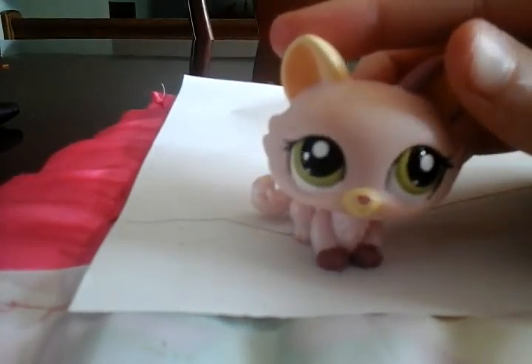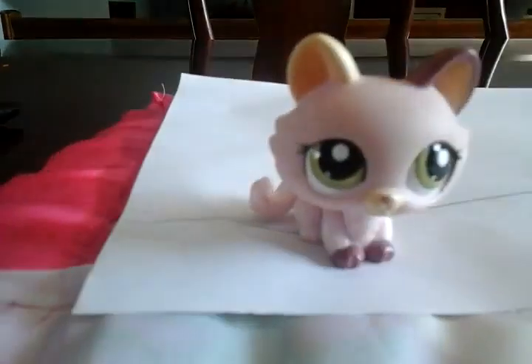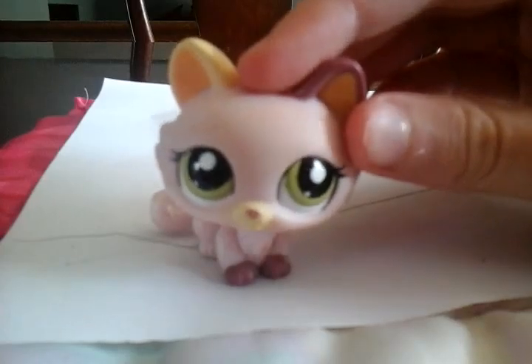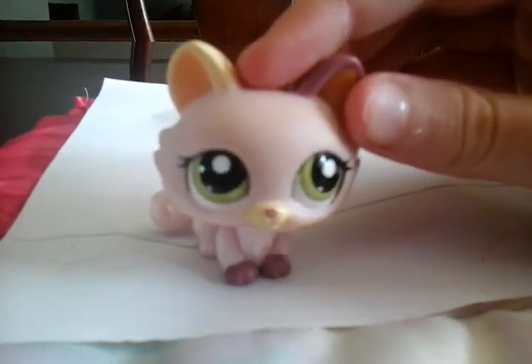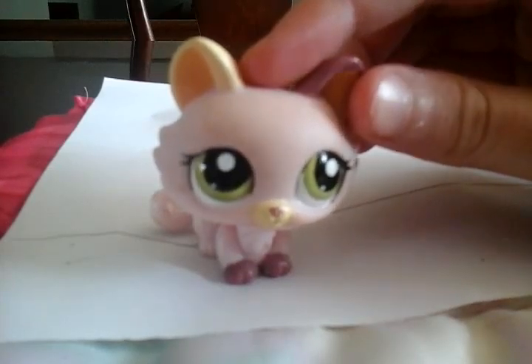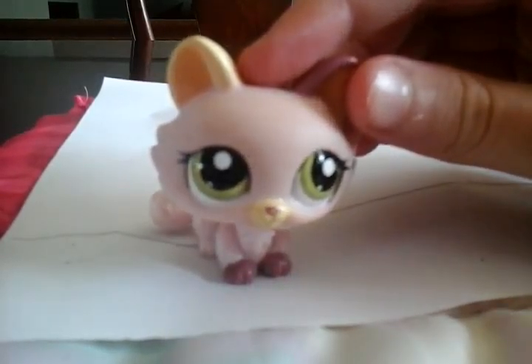Hello everyone, and today we are going to make LPS books or a diary. Before this I just wanted to say that two new series are coming and you've got to guess what they are going to be called. In this video there's going to be a big hint about what one of the series is going to be called.